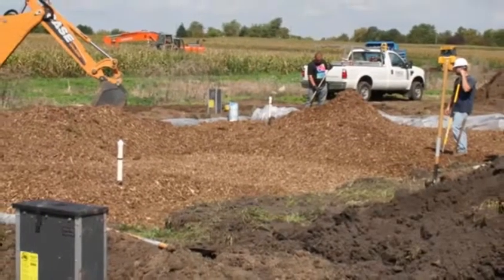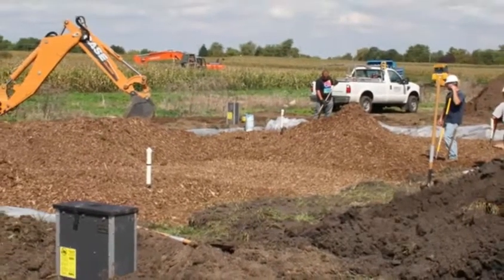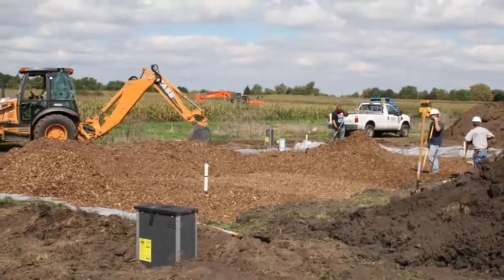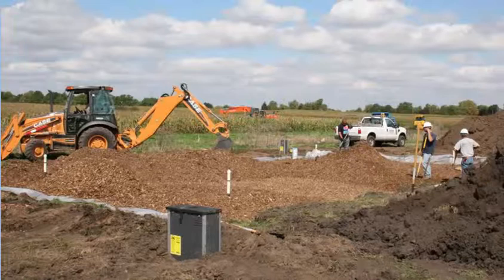A wood chip bioreactor is a large trench filled with wood chips that treats nitrate in tile drains. This video will show the installation of a bioreactor at Purdue's Throckmorton Purdue Agricultural Center.